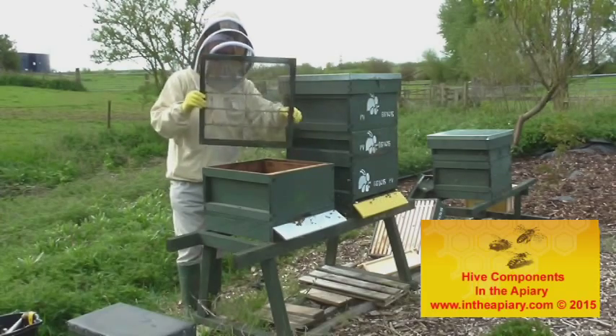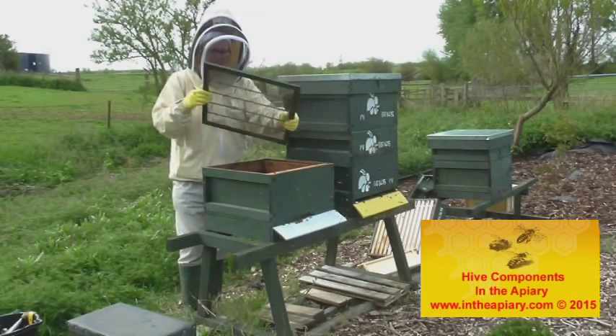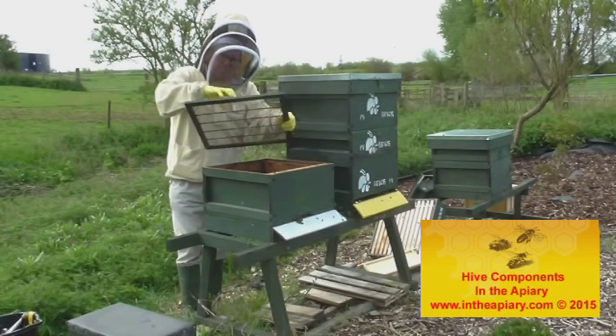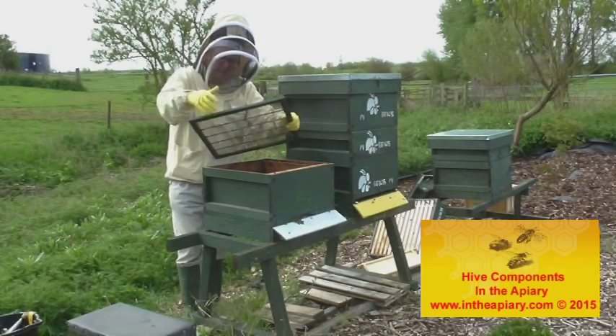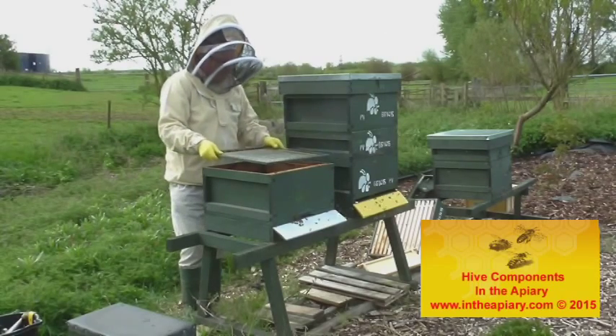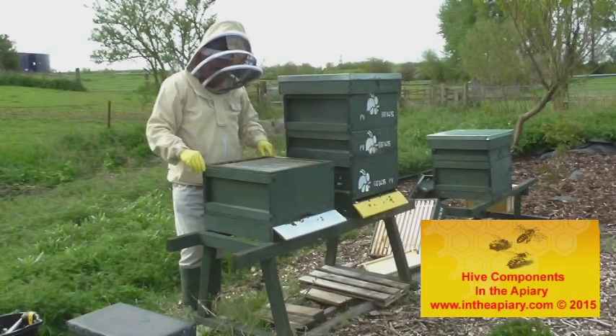The next item is what they call a Queen Excluder. That is again a meshed item, maybe wooden frame or plastic. This basically stops the Queen, who is slightly larger than the other bees, from getting up into the upper area. So that goes on to the top of the brood chamber.